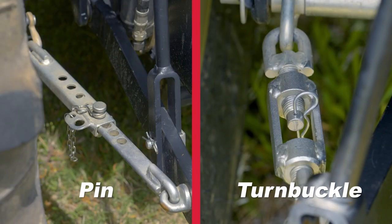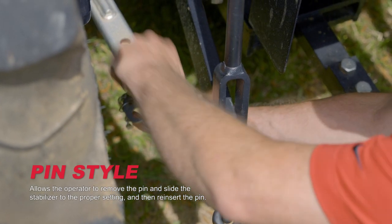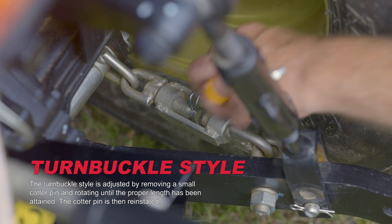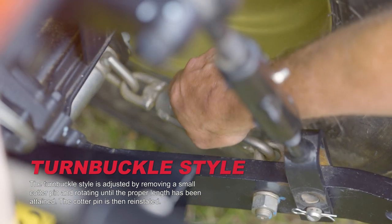There are multiple options for stabilizer adjustment. Yanmar uses both the pin and turnbuckle styles. The pin style allows the operator to remove the pin, slide the stabilizer to the proper setting, and then reinsert the pin. The turnbuckle style is adjusted by removing a small cotter pin and rotating until the proper length has been attained, then the cotter pin is reinserted.